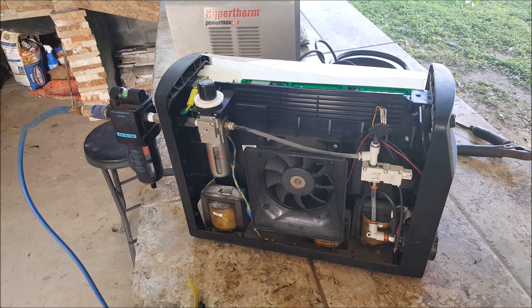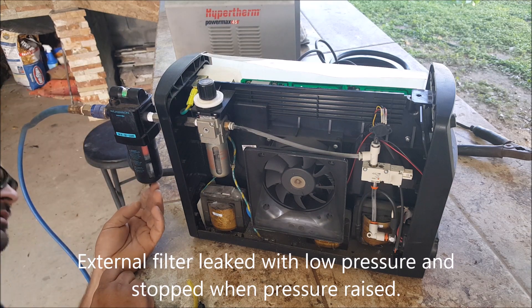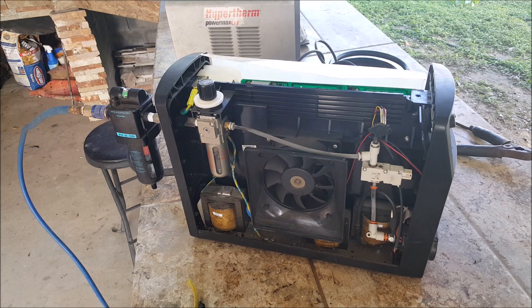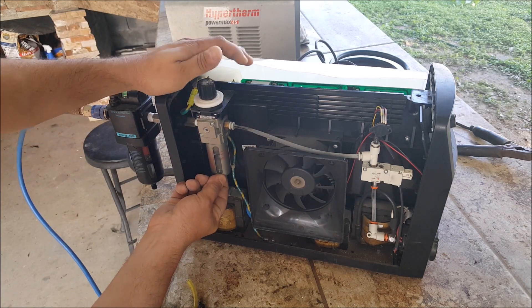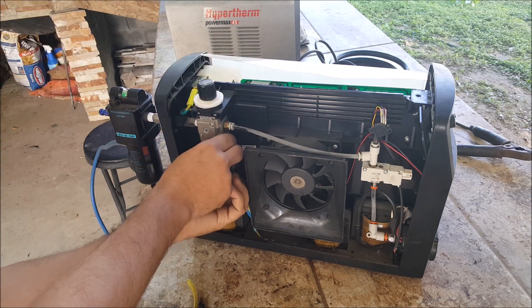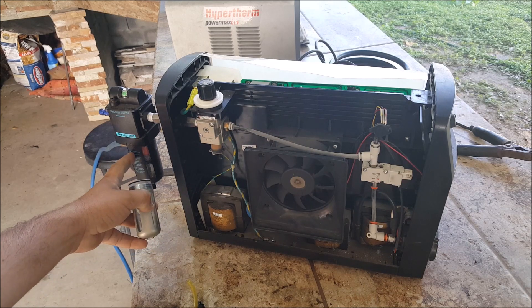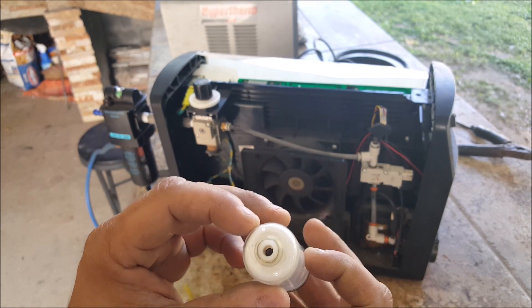Now I'm gonna open the air tank here and see what it does. It's this unit here on the inside. So even though I have an external regulator there, it seems like all the junk got built up in here on the bottom and I guess my valve isn't sealing correctly.